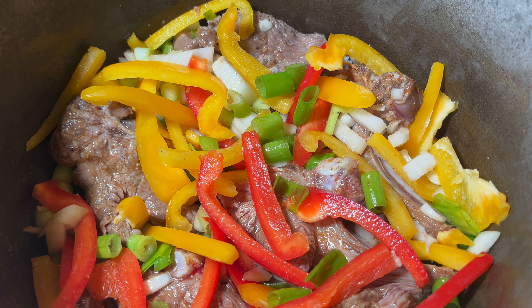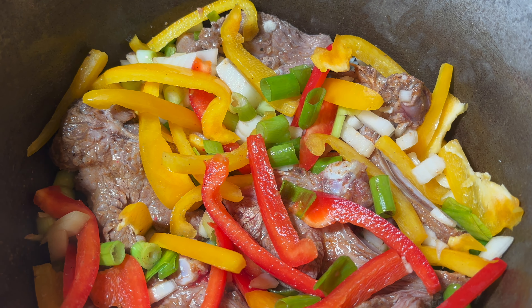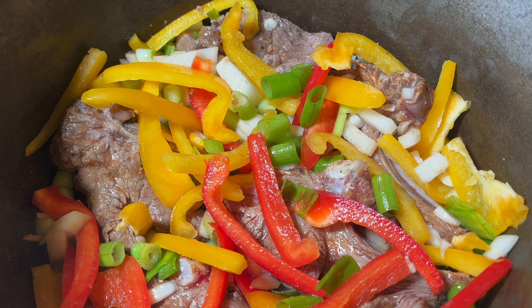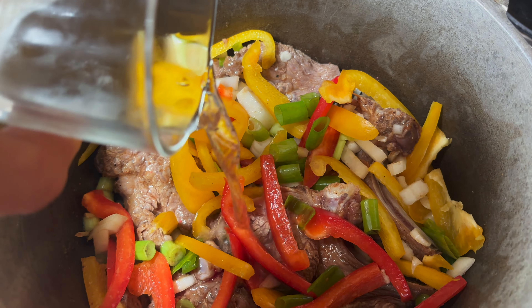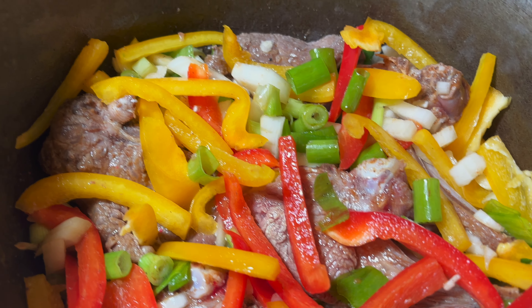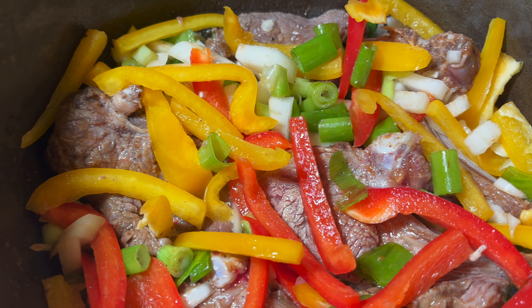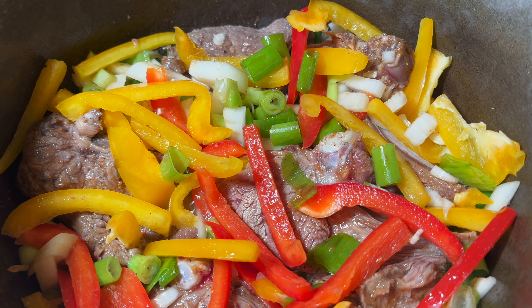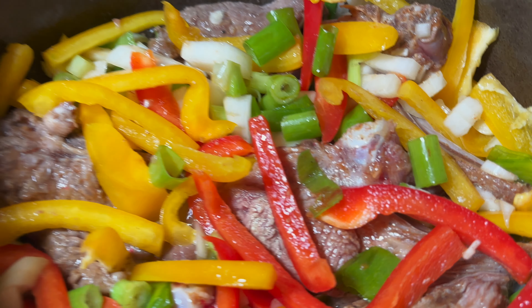All we're going to do now is add a little touch of water, turn down the heat and let it generate its own juices. The only thing I didn't add was the scotch bonnet, so we're going to turn the heat down, wait till it builds up some juice, then we're going to add the scotch bonnet.